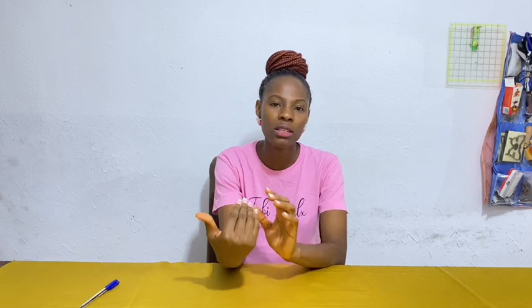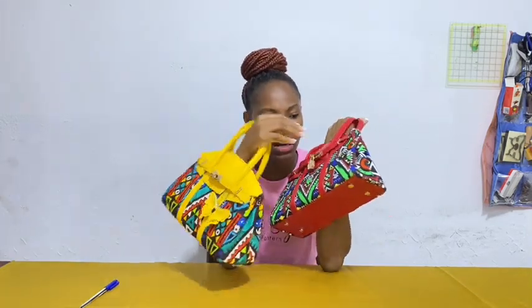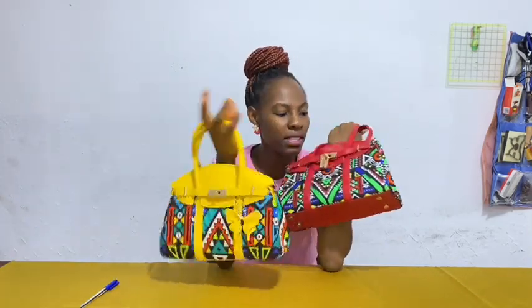The material you choose also determines the type of interfacing you should use. For example, if you're using cotton fabric or ankara fabric, you might want to interface first with a stabilizer — maybe like woven interfacing or soft tape. Because it's cloth, not leather, you might want to put a light stabilizer to make it stay firm.